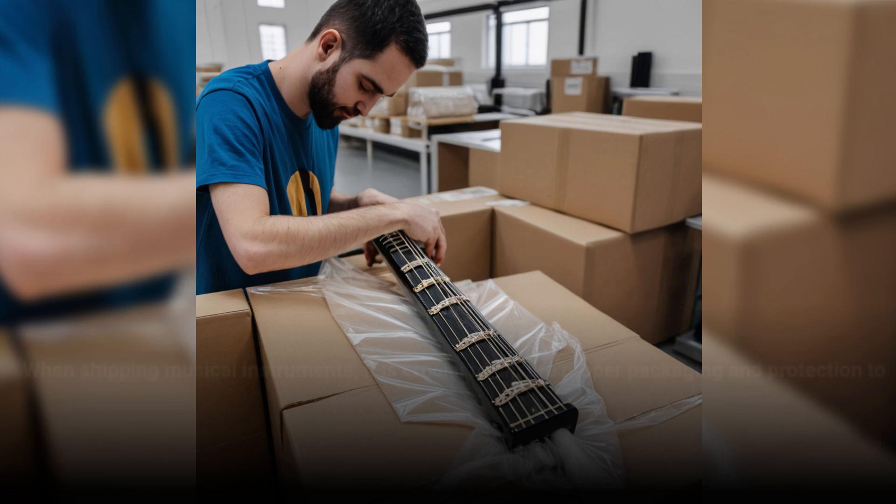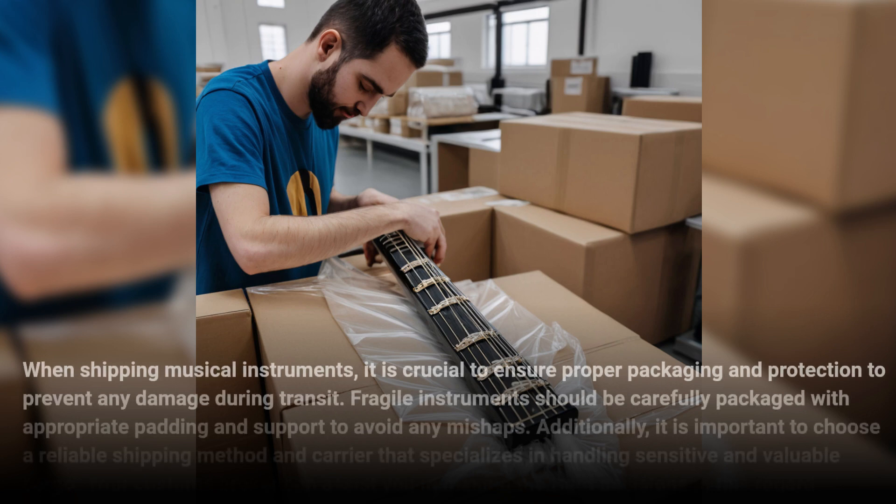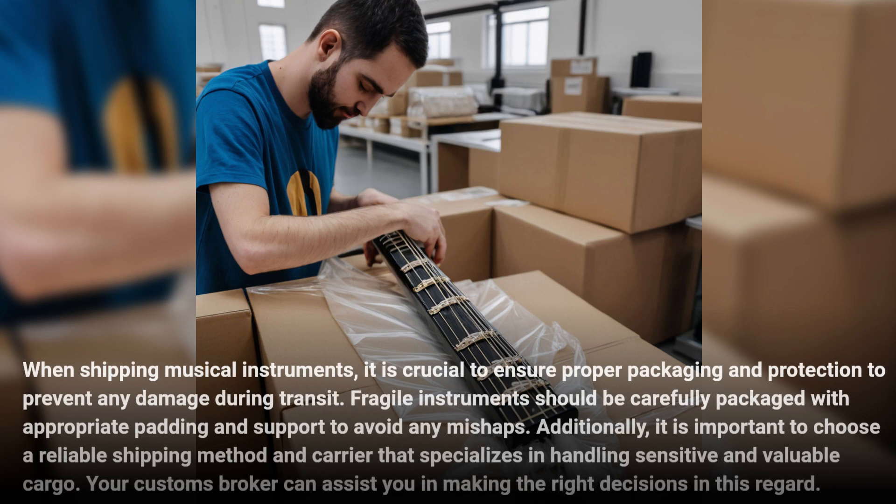When shipping musical instruments, it is crucial to ensure proper packaging and protection to prevent any damage during transit. Fragile instruments should be carefully packaged with appropriate padding and support to avoid any mishaps. Additionally, it is important to choose a reliable shipping method and carrier that specializes in handling sensitive and valuable cargo. Your customs broker can assist you in making the right decisions in this regard.